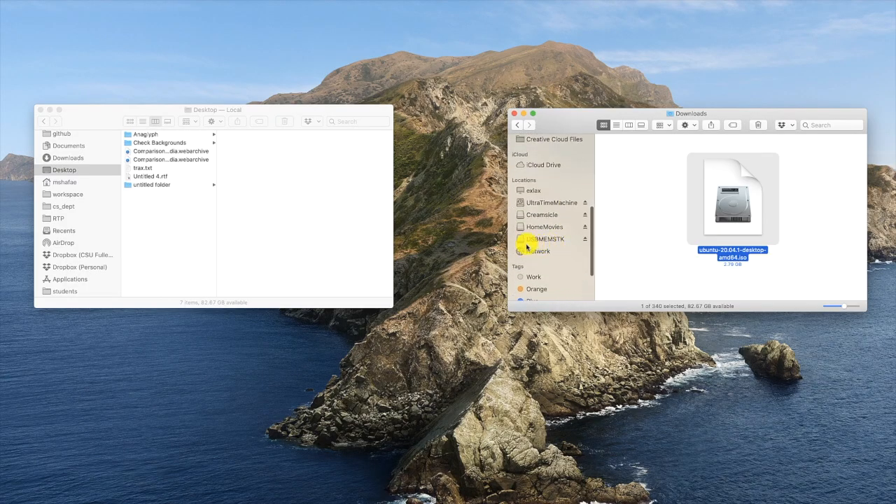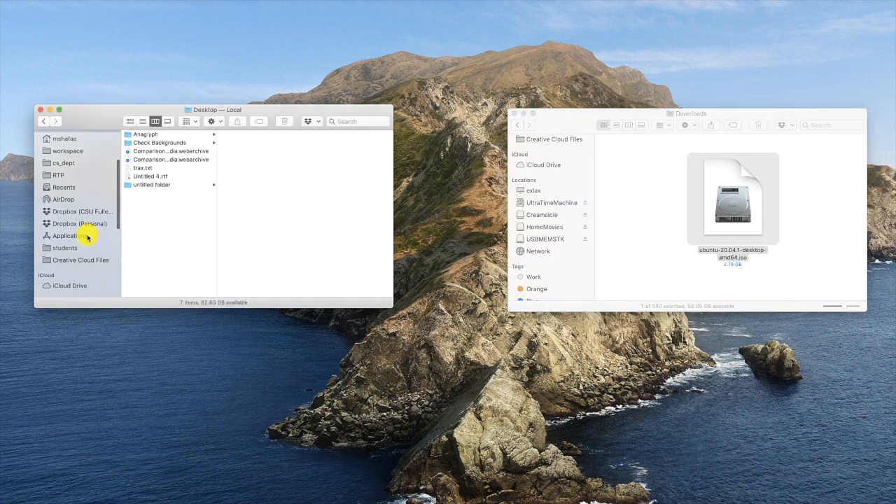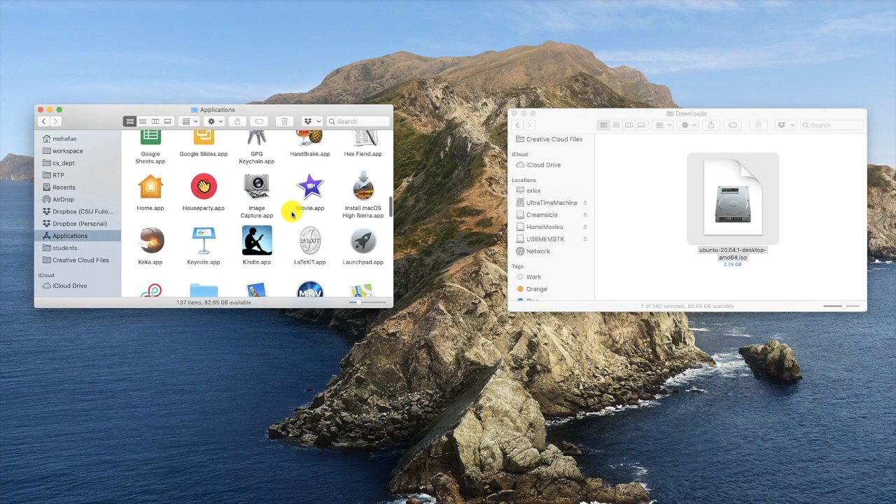I'm using a 32GB USB memory stick manufactured by PNY with the name USB MemStick — that's U-S-B-M-E-M-S-T-K. Pay attention to detail because your data depends on it. If you make a mistake, you'll end up deleting data you did not want to delete.